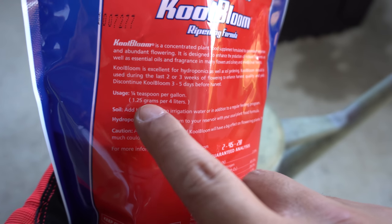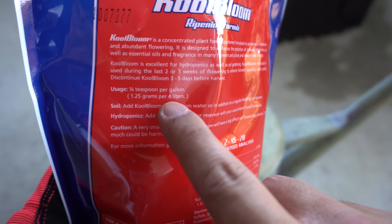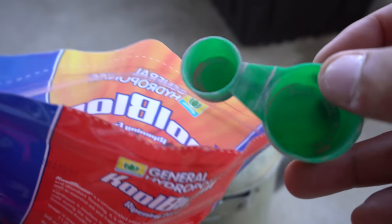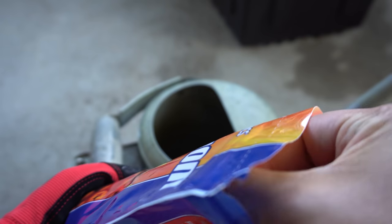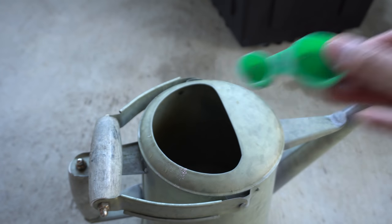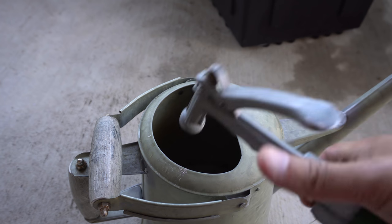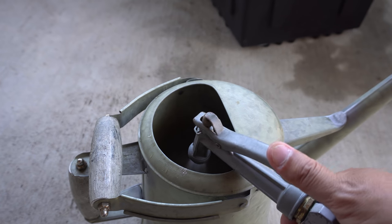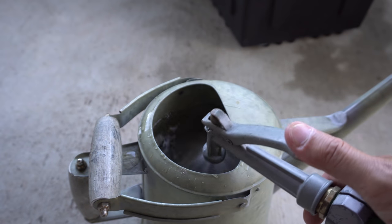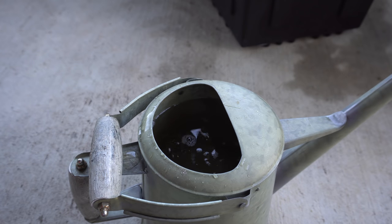It says a fourth tablespoon per gallon, or you can use a gram per liter. It comes with a little measuring tool. What I normally use is the smaller end of it — for this container I think it's about a gallon. It doesn't have to be exact, but make sure you follow the amount per gallon that the label says. We're going to fill this up with water — this little jet thing also mixes it up really well — and then we just water the plants.